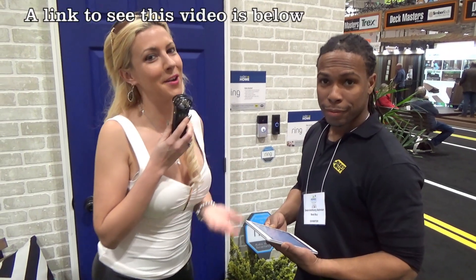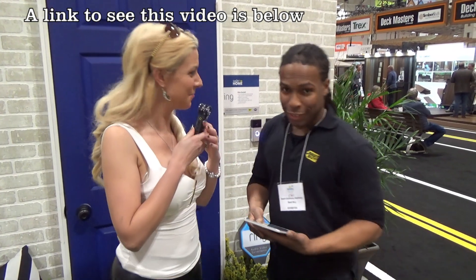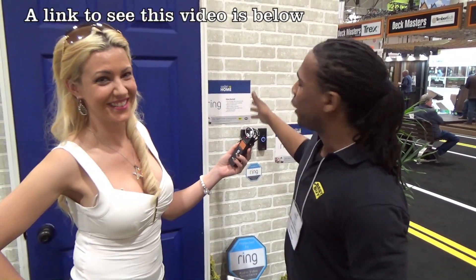So what would a smart home be without a video doorbell? Take us through this, Sean Anthony. This is what's called the Ring — the Lord of the Ring right here. This is our smart home security system. It's not just a fancy futuristic-looking doorbell; it actually gives you a live camera feed, alerting you to motion at your front door.